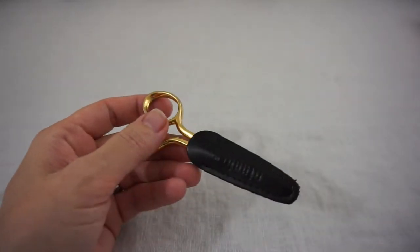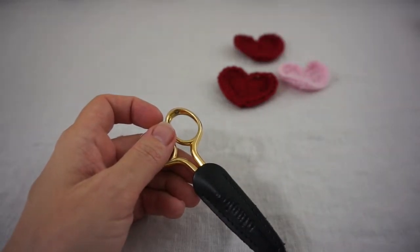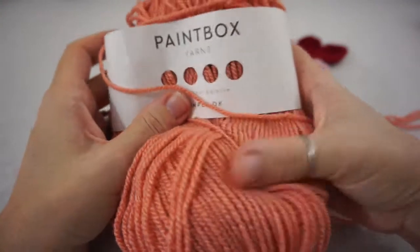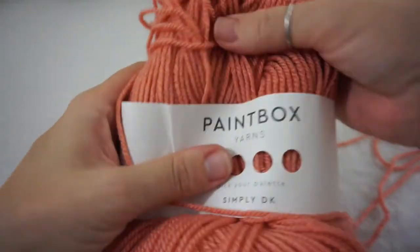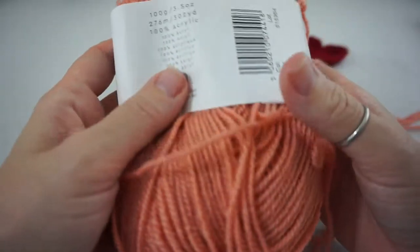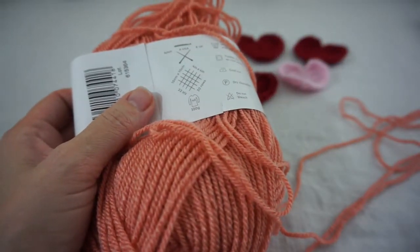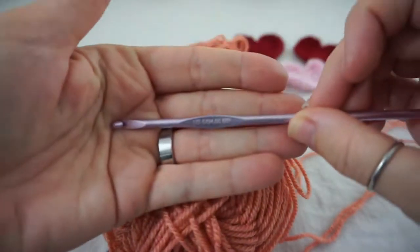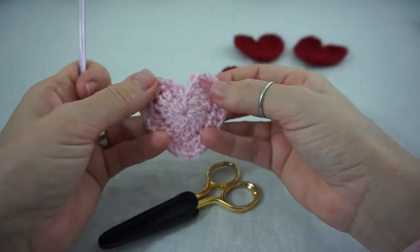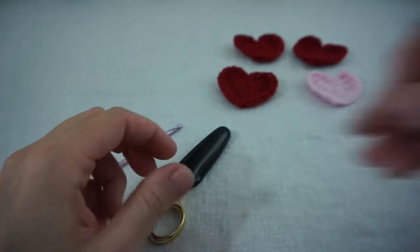For today's project you are going to need some yarn. I am going to use this — it kind of looks orange in this light but it is more of a vintage pink. It is a Simply DK in the Paintbox yarn and the recommended hook for this is a 4mm. I am going to use a 4mm G hook and with this size you will get this size type heart. You will also need a pair of scissors and a yarn needle.